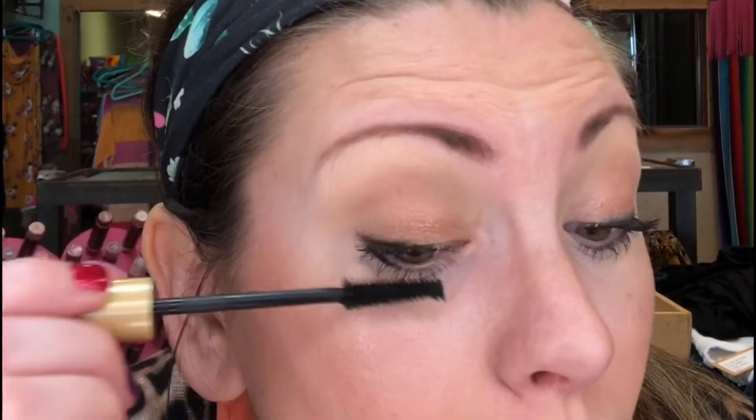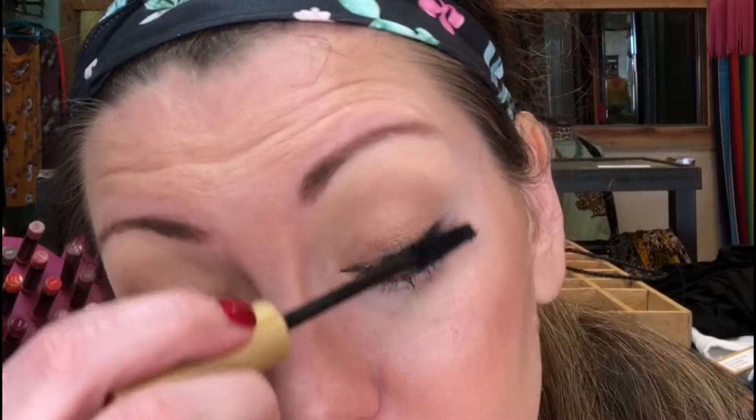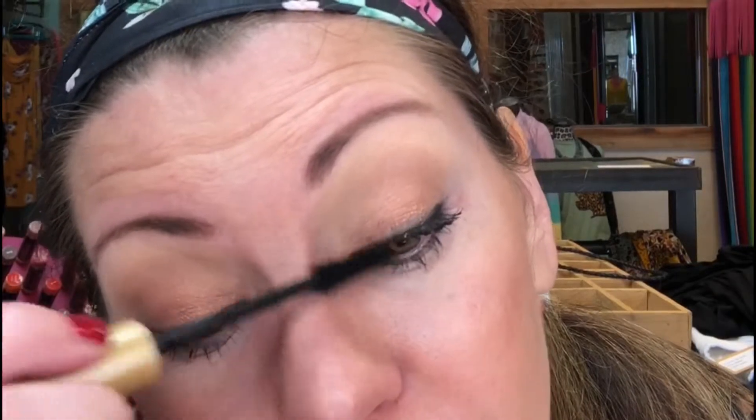For our third and final layer — you probably don't need this, but I'm all about the mascara. I'll be taking pictures at the store today, so I definitely want my eyelashes to show. Your third layer is really just going back, making sure you didn't miss anything and everything is in place.